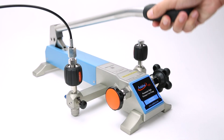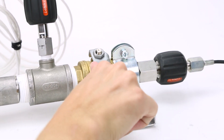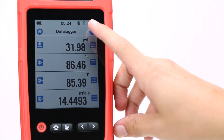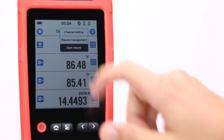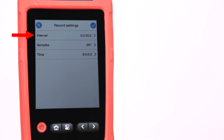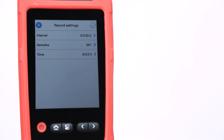Once the channels have been selected, we can pressurize the test section and close the isolation valve to create a closed system. After the pressure is stable, select the start record option from the menu of the 260EX. Here you can set the recording interval, and then either the total time of the test or the total number of sample points you want. Once your testing parameters are set, press the continue button.